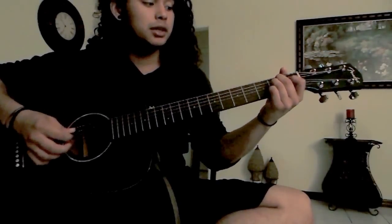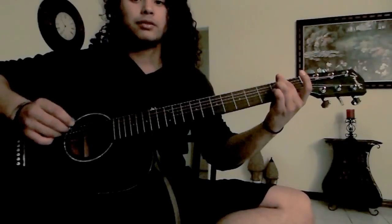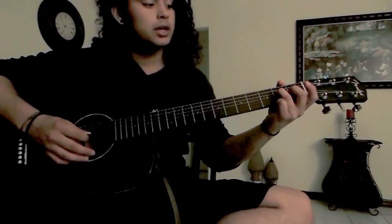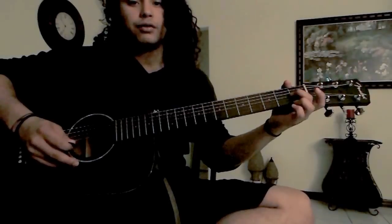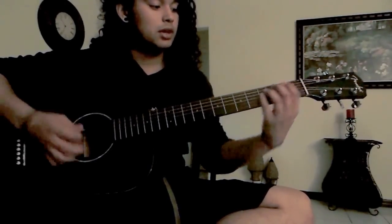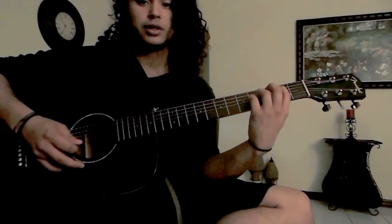The next note is an E, so it's second fret, second string, second fret, third string, and first fret, fourth string, and then a power chord on the second fret of the second string.